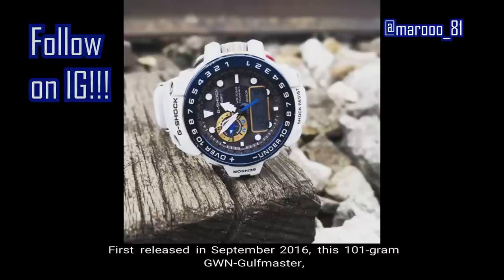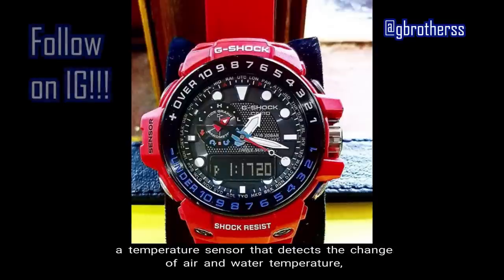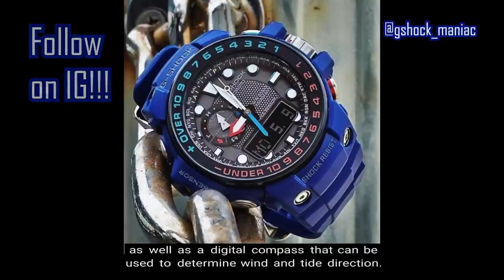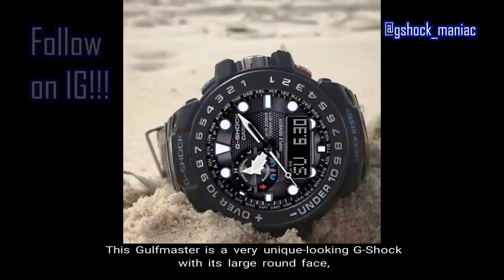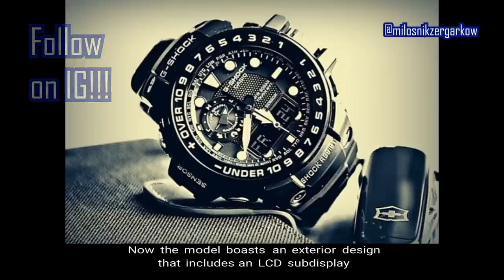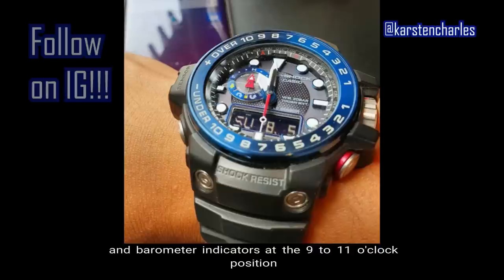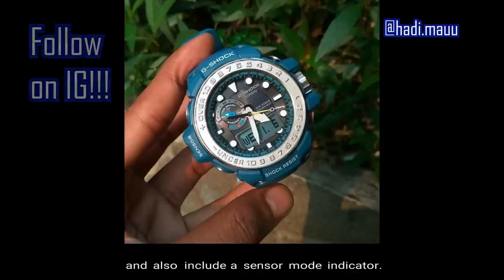First released in September 2016, the 101-gram GWN Gulfmaster comes equipped with a barometric pressure sensor to predict upcoming weather changes, a temperature sensor that detects changes in air and water temperature, and a digital compass to determine wind and tide direction. The Gulfmaster has a very unique look with a large round face — the base of this design comes from the ProTrak PRW-6000 model. The exterior design includes an LCD sub-display on the lower half of the face, with tide graph and barometer indicators at the 9 to 11 o'clock position, and a sensor mode indicator.